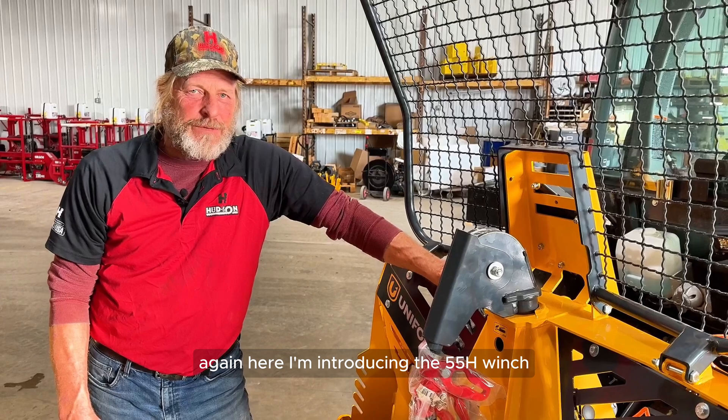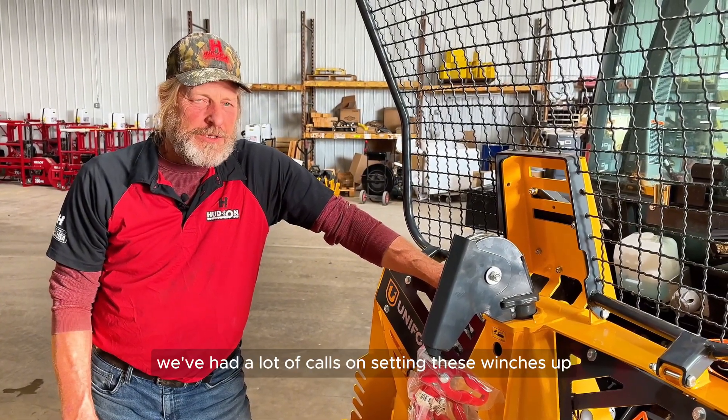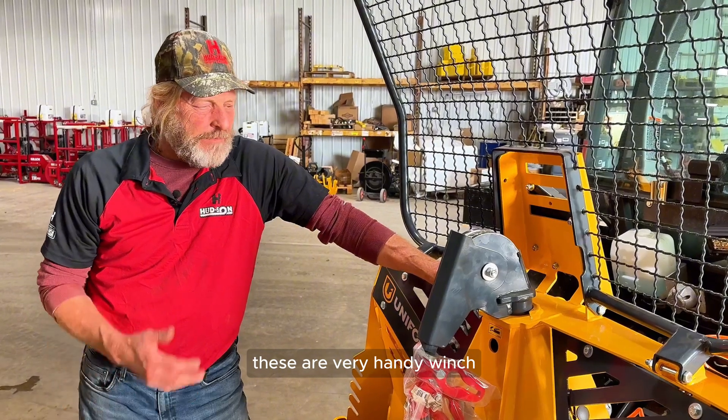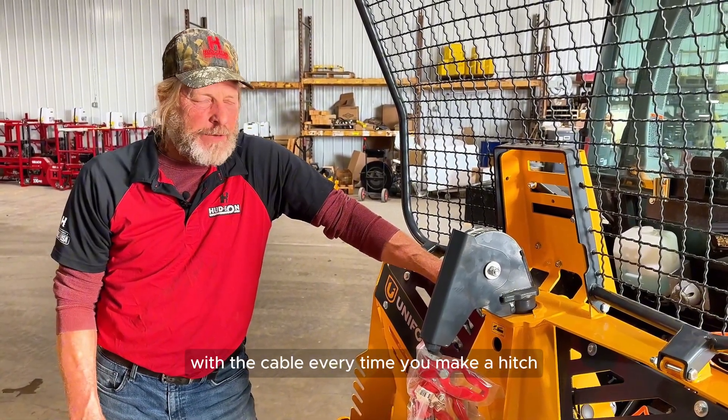John from Hudson here, introducing the 55H winch. We get a lot of calls on setting these winches up when people purchase them. These are very handy winches because you don't have to walk in and out with the cable every time you make a hitch.